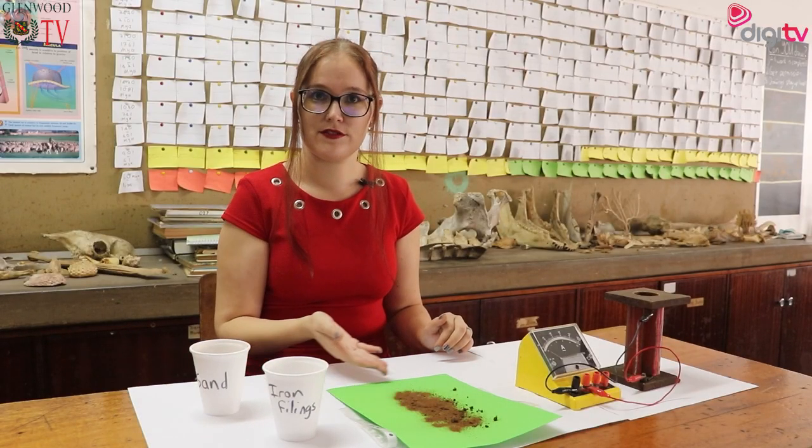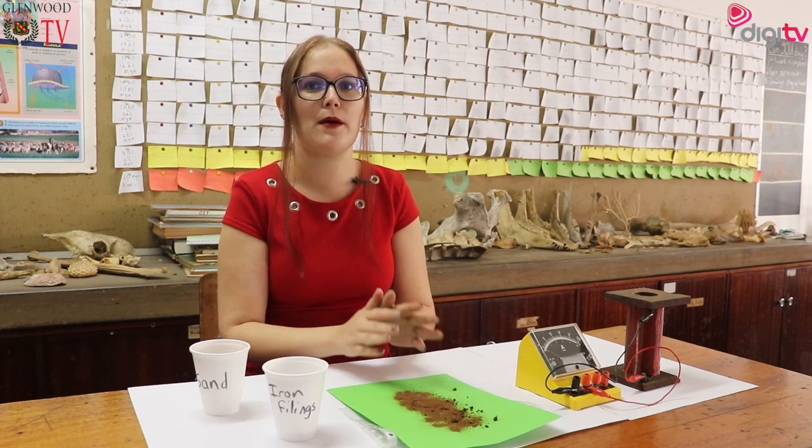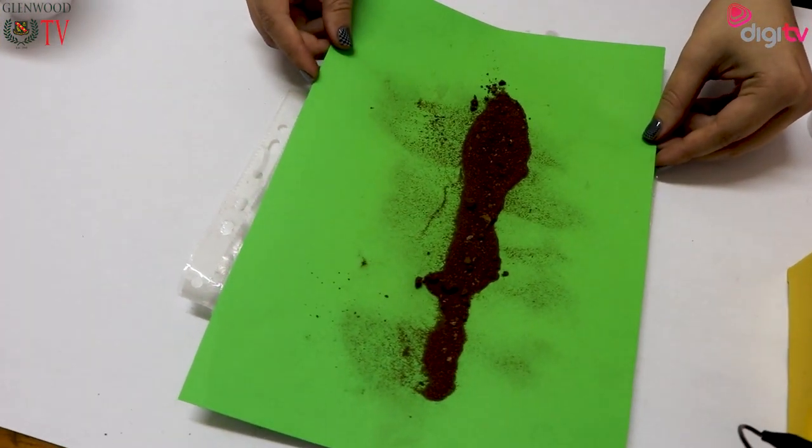No effect from the sand. The sand remains exactly where I poured it. Gravity is stronger than magnetism here because magnetism is not having an effect on the sand.